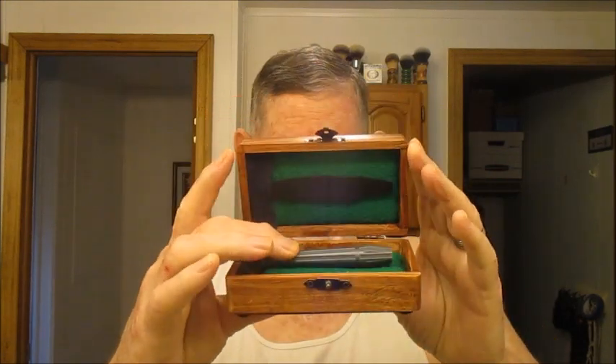Let me show you my case — I made a little case for the ACmatic. Looks like that. I'll show you — put it in there. There we go, ACmatic.